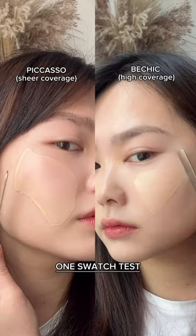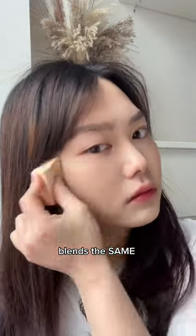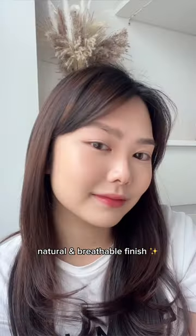Let's compare the two sides. Upon first swatch, the Picasso spatula has a lighter coverage compared to the other, but it can be easily built up with multiple swatches. When it comes to blending, they blend the same, leaving a natural breathable finish.